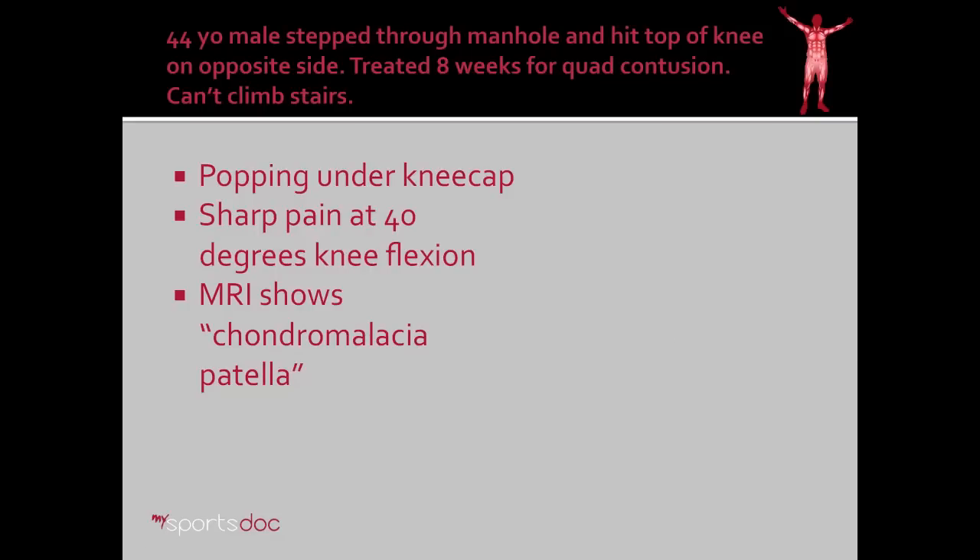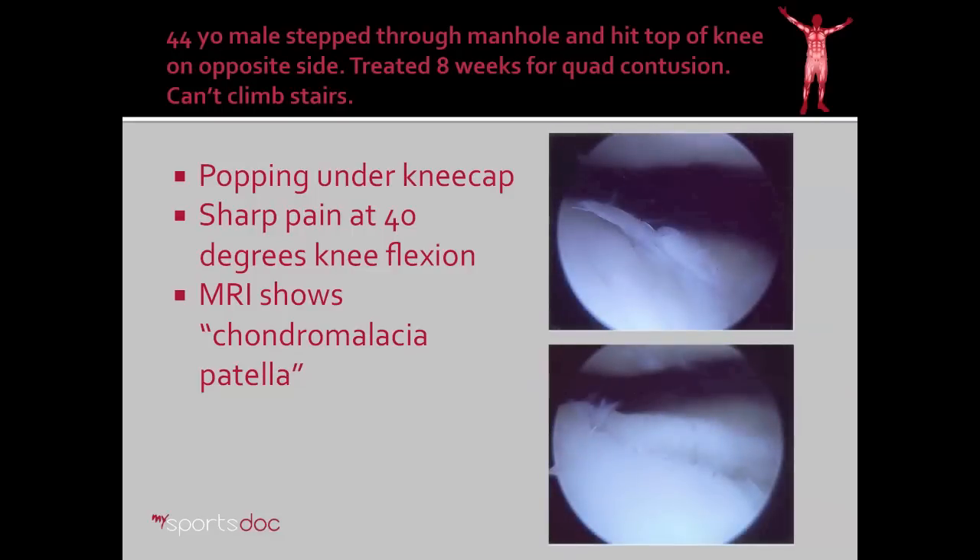Another patient, a 44-year-old male, stepped through a manhole and hit the top of his knee on the opposite side. He was treated for eight weeks for a quadriceps contusion, and in the end he couldn't climb stairs. He had popping under the kneecap. On examination he had a sharp pain at 40 degrees of knee flexion. The MRI showed chondromalacia patella, which essentially just means bad cartilage underneath the kneecap. We took him to arthroscopy as well and found two different lesions: a large hole in the cartilage underneath his kneecap and a fissure or cut in the cartilage on the other side — two lesions underneath the kneecap, which is a really bad spot to have a cartilage injury.